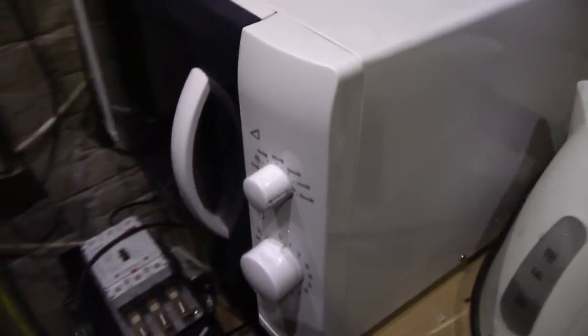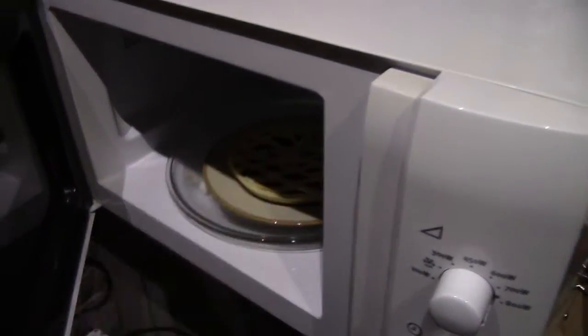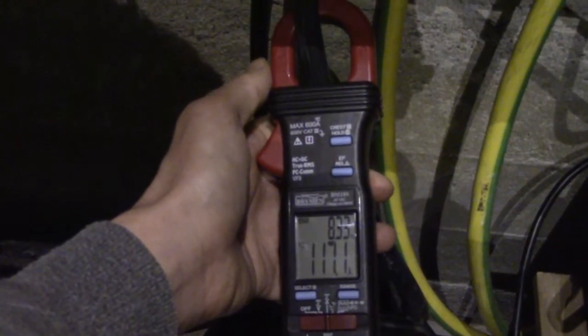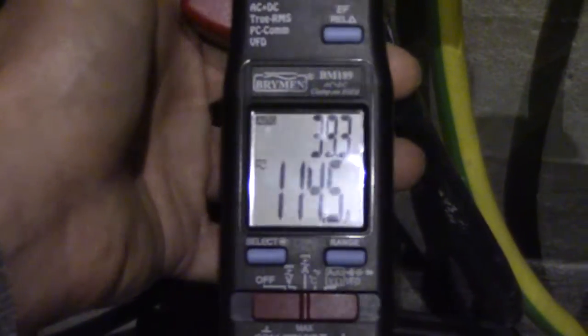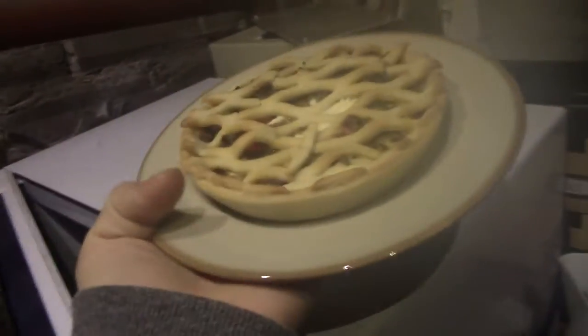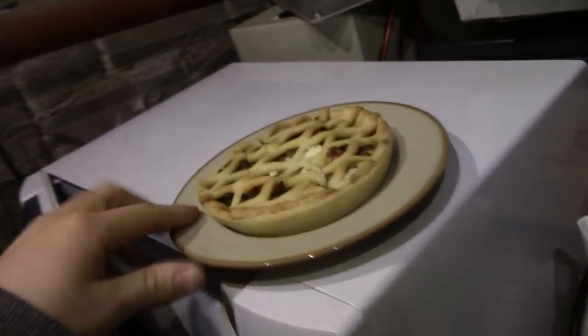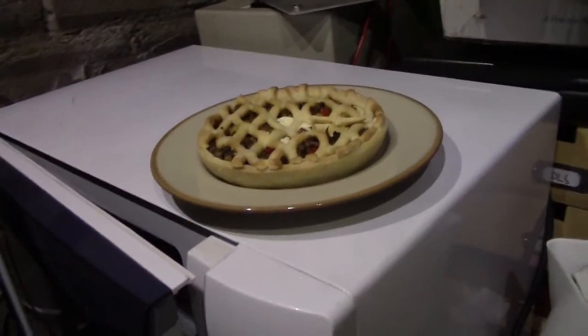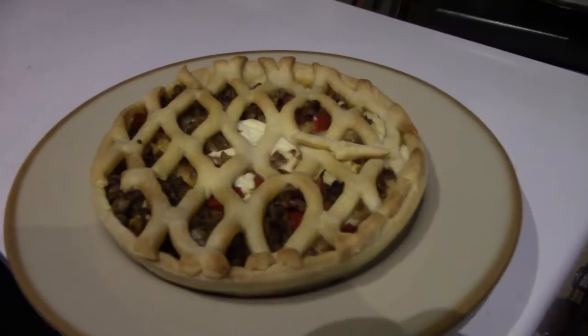We'd better give it some extra time. Hope it's getting warm at all — I don't even know if the magnetron works. It's getting warm — beautiful. I think this ought to make my breakfast hot. 116 amps. Seems nice and cooked all the way through, a bit chill on the bottom but normal. Seems to be more even heating than usual, since we have a slightly lower power magnetron — the pie had more time to soak up the radio waves.